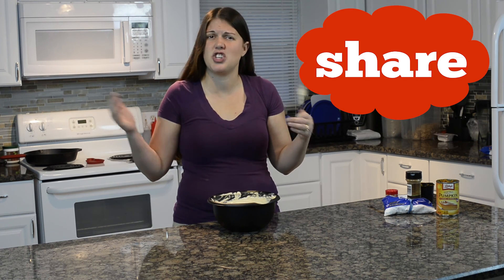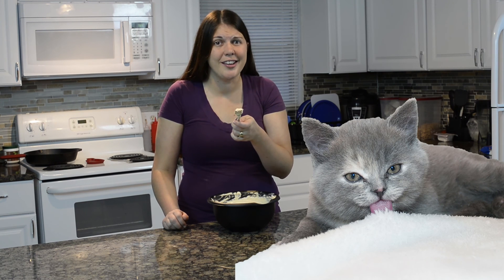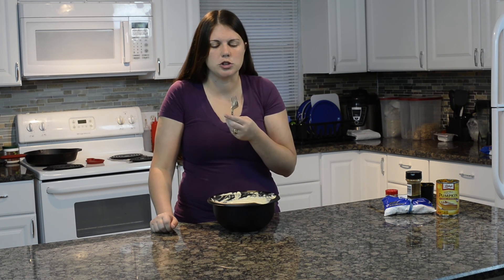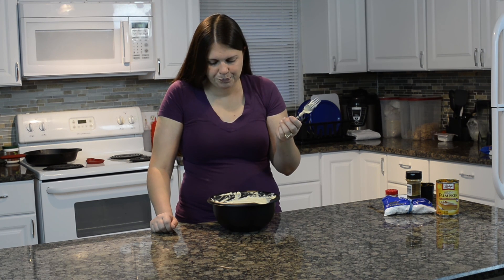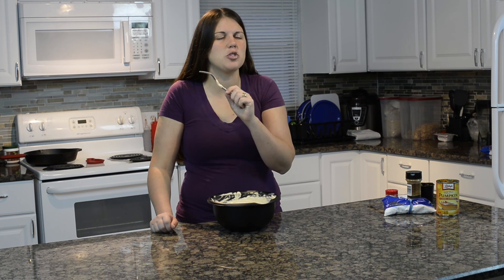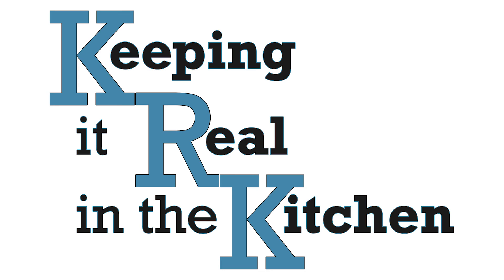I hope you like this video. Please subscribe and leave me some comments. Share this video with your friends. I hope you guys make this because it tastes good. Alright guys, see you next time on Keepin' It Real in the Kitchen. Bye! It is good — it'd be a little better if I had a mixer. Maybe if more people subscribe, I can afford a mixer.